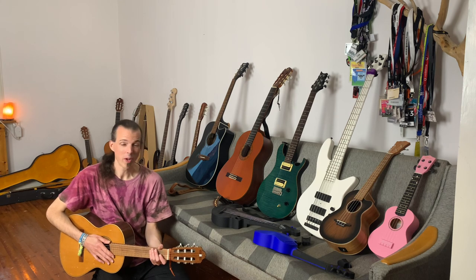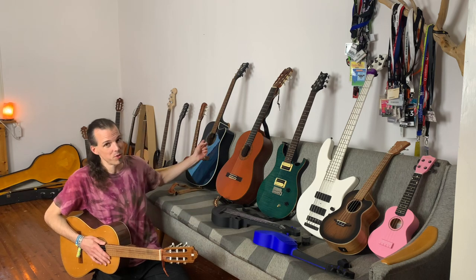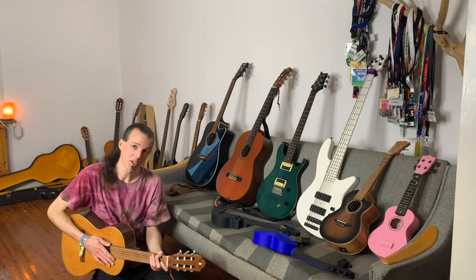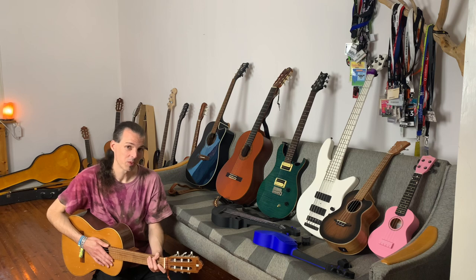Welcome to this video where I will give you an overview of different types of guitars. If you are a beginner, or maybe your kid is beginning to play guitar, this is a fun way to find the right instrument.